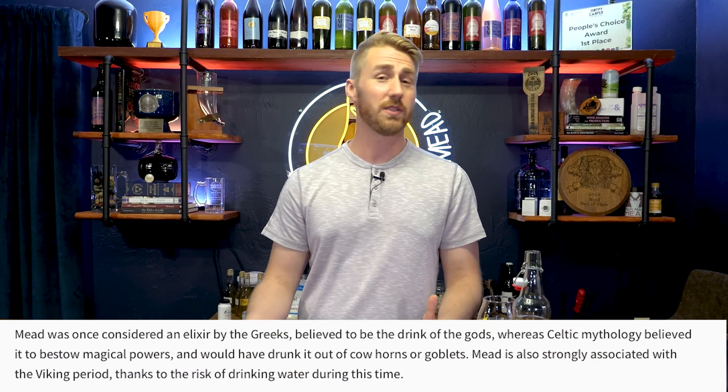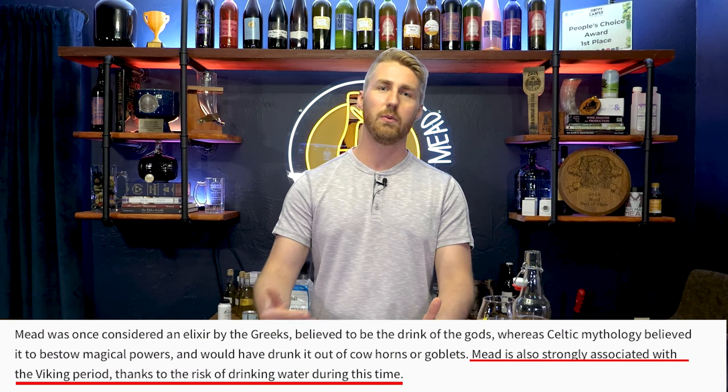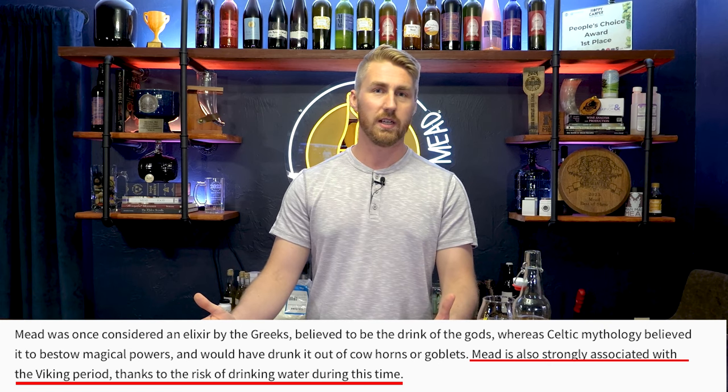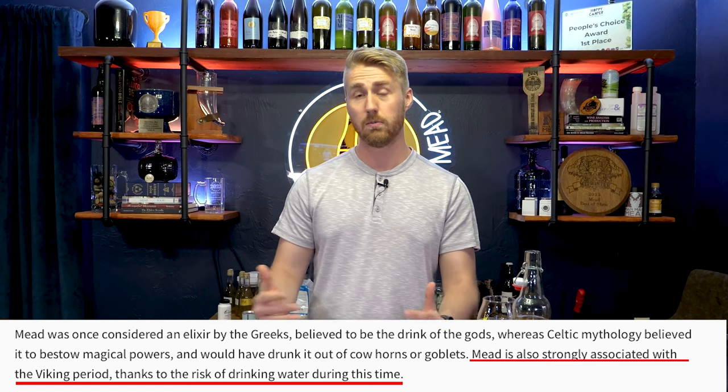Mead is a beverage they enjoyed, but it became something they almost had to drink because it was safer than water. When they went places, if you put water in a barrel it wouldn't stay good for long. Making something alcoholic and putting it in a barrel meant you could travel with it longer and it would stay safe, because the alcohol protects against bad bacteria. So they often used it instead of water, notoriously.